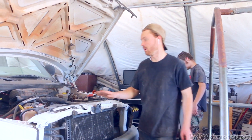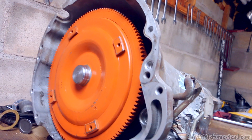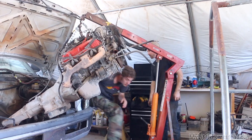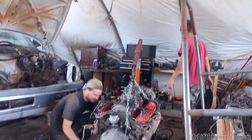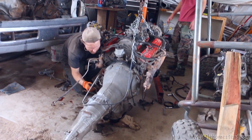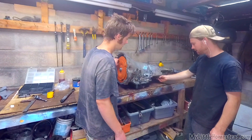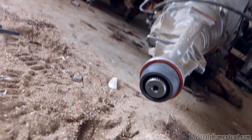We got the transmission all rebuilt, so now we're going to pull the old one out and put the new one in. The reason I decided to rebuild it was because our old one was slipping out of every gear and had close to 300,000 miles on it. After rebuilding the engine, I really wanted to try rebuilding a transmission too.